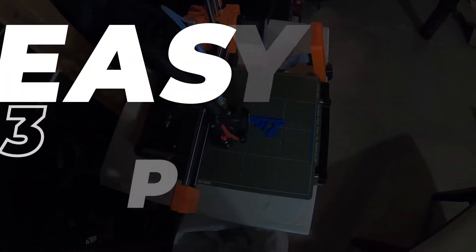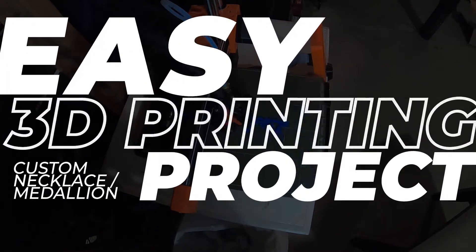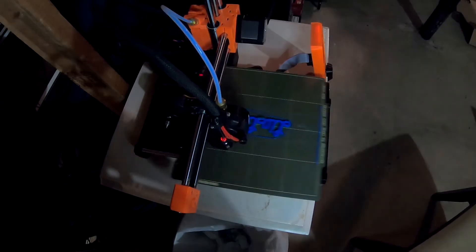Hey everyone! Today I'm going to be showing you how I make my favorite easy thing to make for 3D printing — medallions, necklaces, whatever you're going to call them. Let's get on with it.